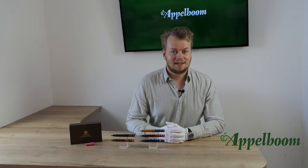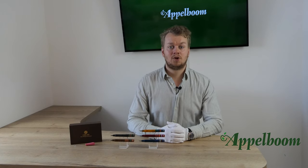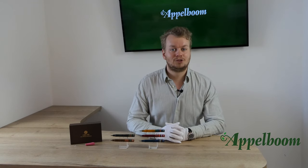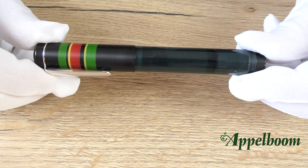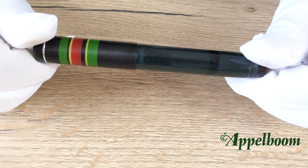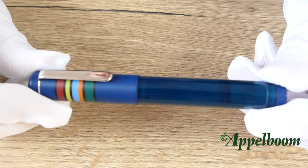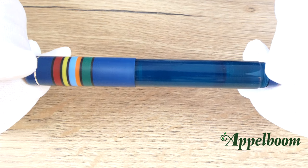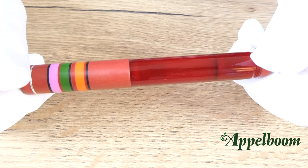The Opus 88 Fantasia collection is offered in five different color combinations. There is a black one with green, yellow, and red stripes. The blue version also has green, yellow, and red stripes, but additionally light blue and orange stripes on the cap divided by black sections. The red version has stripes in pink, green, orange, and black.